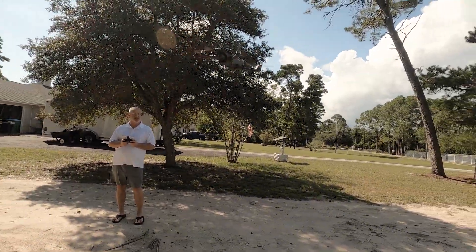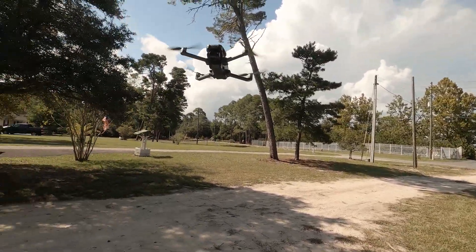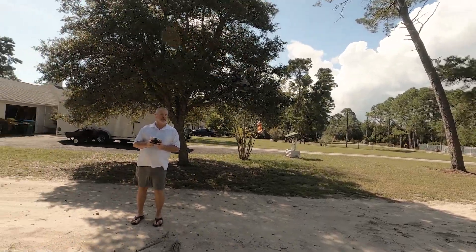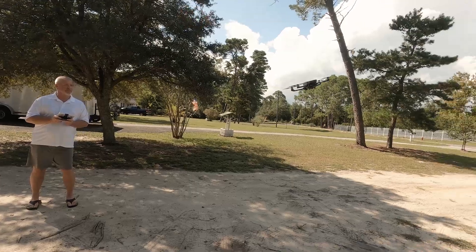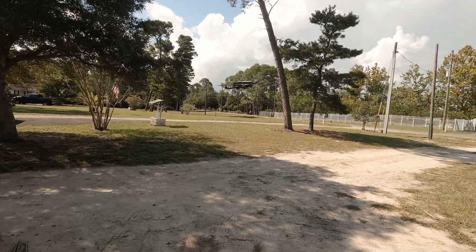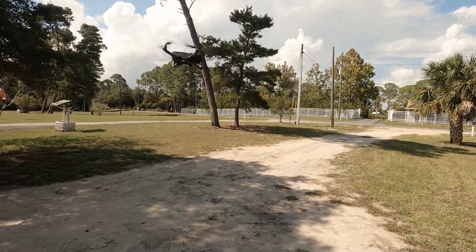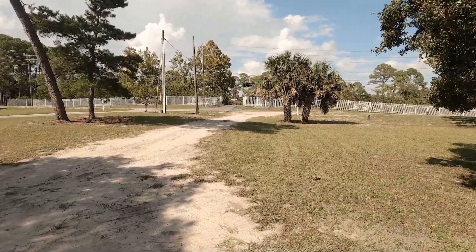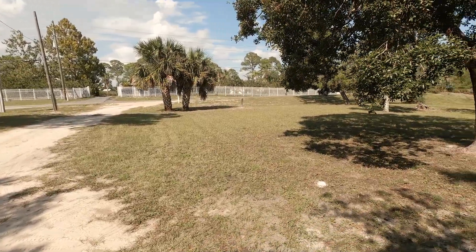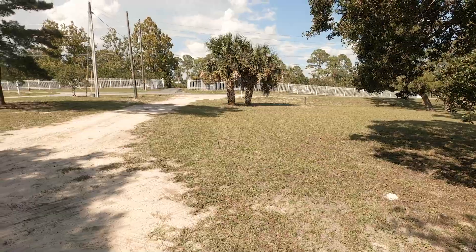Flying it is as basic as most drones. Like I said, I'm just showing you what comes in the box, but I also wanted to show you how it does. I had a fair breeze going this day, and it's the very first time I took it into flight. And I liked it — it went high, it went fast, and the camera was surprisingly steady.